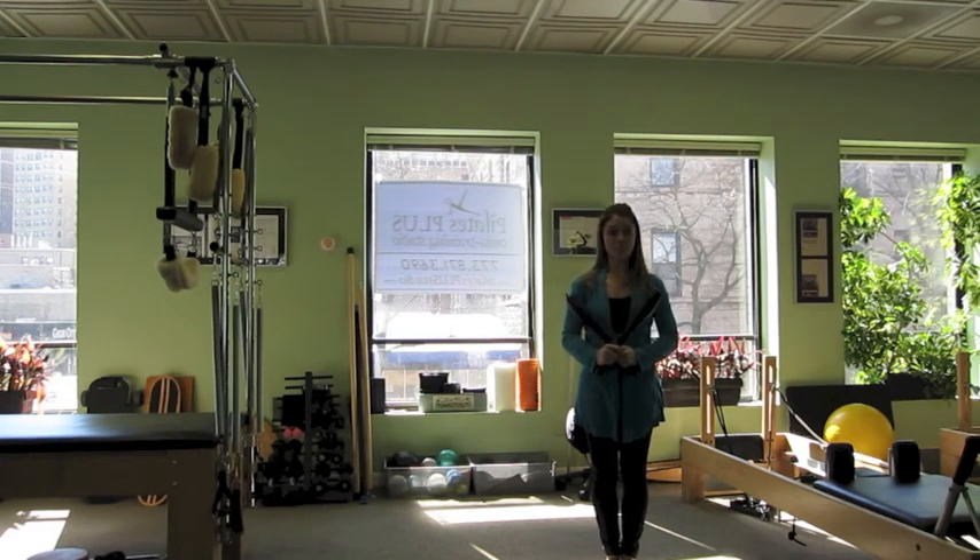So the Indian clubs are a great prop to add to your Pilates repertoire to really increase range of motion, flexibility, and strength throughout the shoulder joint. For more information about what I do, you can visit www.PilatesExpanded.com. Thanks for watching.